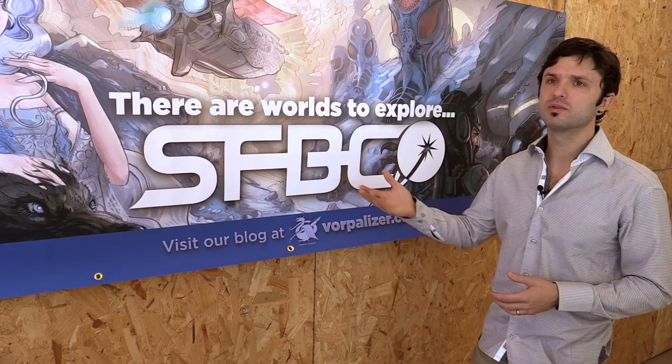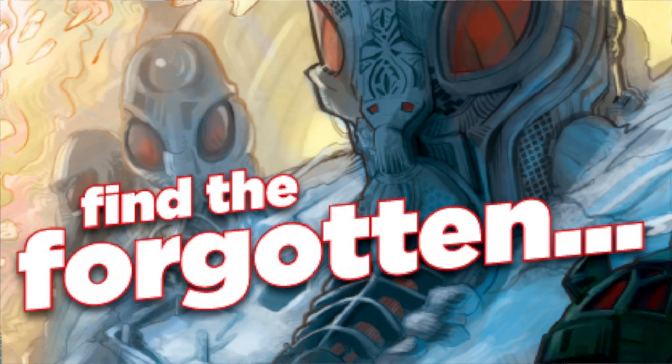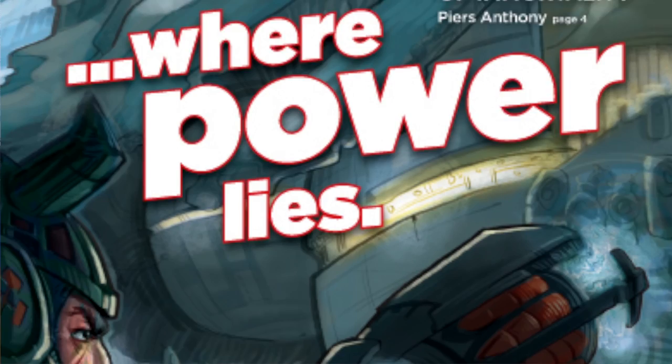I remember going back and saying, I know that you already printed this cover, but I want to make this change that I think is going to make the wallpaper better or this other thing better — and you were open to those ideas, and it was a real partnership. I've seen lots of clients just shut that down, and that shuts down the creativity of the artist and shuts down the overall quality of the piece.